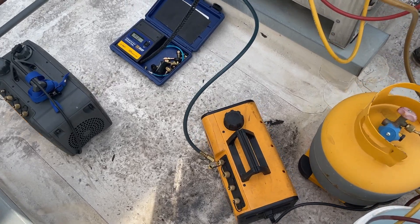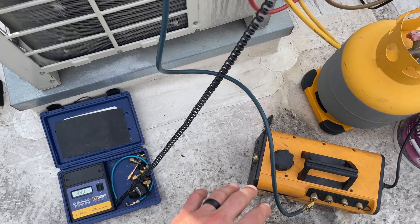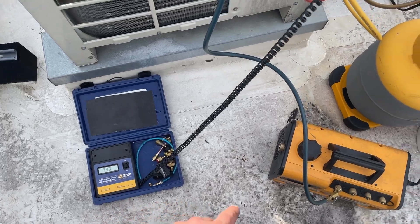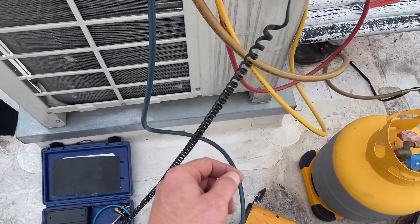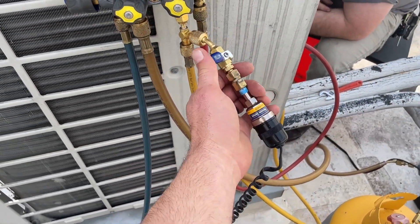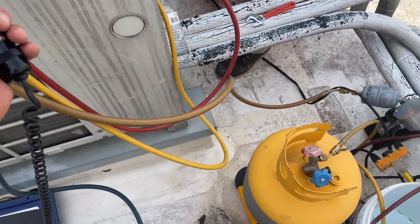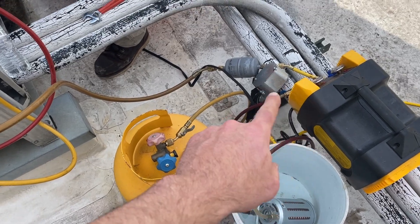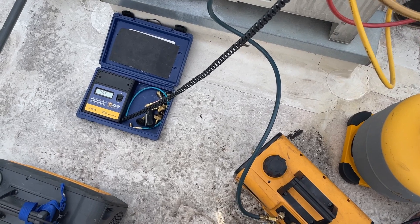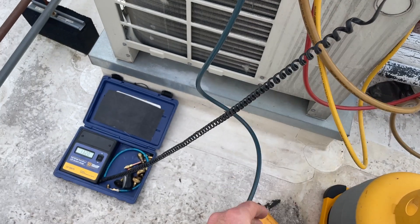I'm just going to throw this out here real quick — I like to pull a bit of a vacuum on my recovery setup. I don't take forever to do that because I am still going to purge it with refrigerant. But when you're pulling a vacuum, make sure that you cycle all of your ball valves. I dropped several hundred microns just after cycling it and letting it suck the air out that gets trapped in here. So just make sure you do that, because you can have a lot of them if you're using yellow jacket hoses or something similar. That one just got a little bit more air out of it as I cycled it.